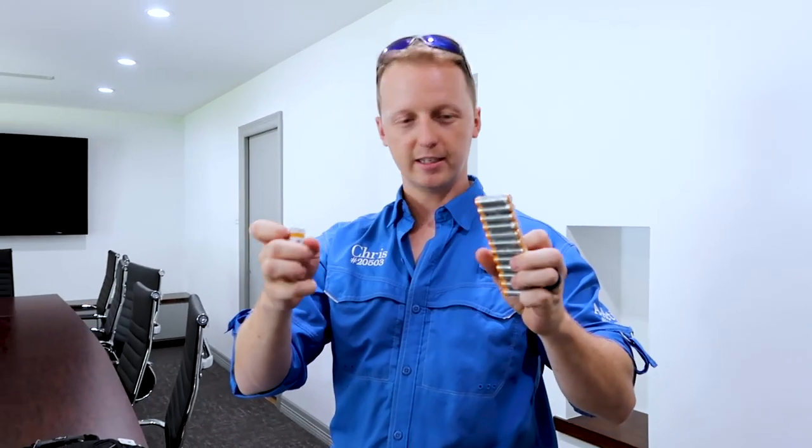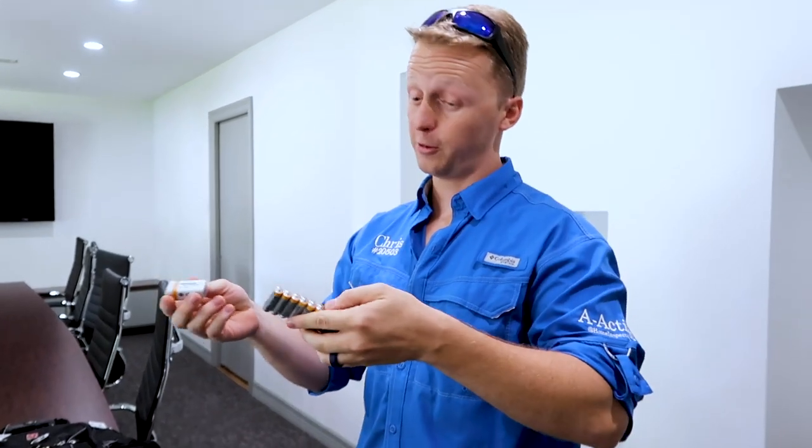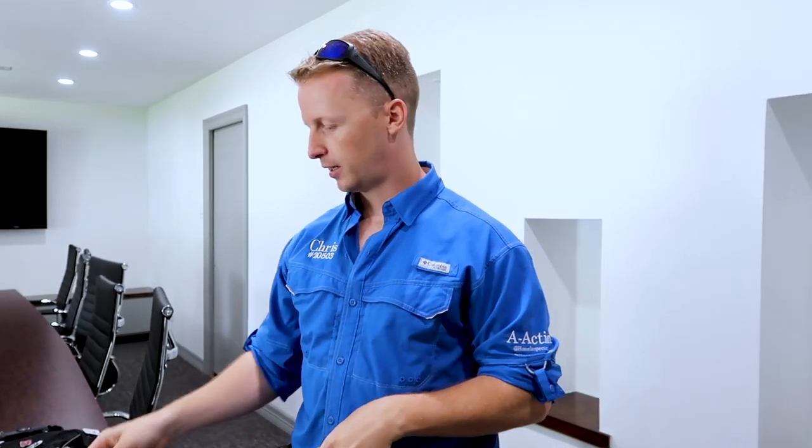The last item is backup batteries. There are several times you show up and the thermostat is dead or one of your tools is dying and you need backup batteries. I recommend carrying triple-A, nine-volt, and double-A — just carry all those batteries in there.